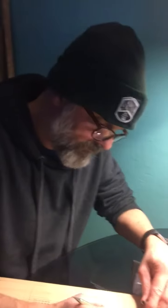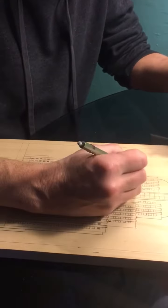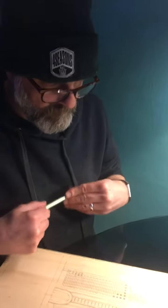He is currently working on a print that he's going to carve out of the wood that he's drawing on. So Jay, how do you start your process?